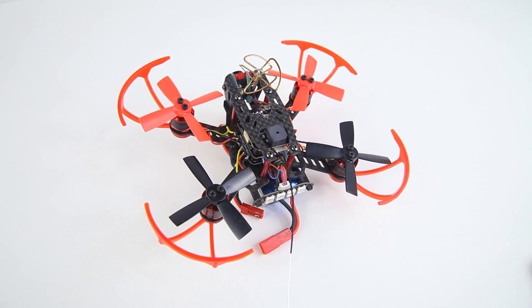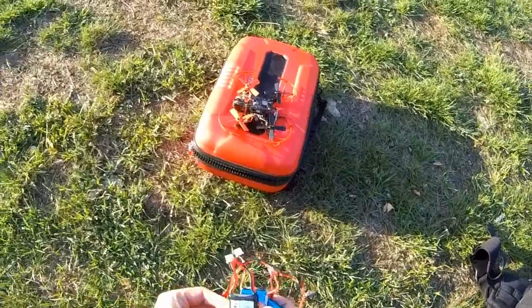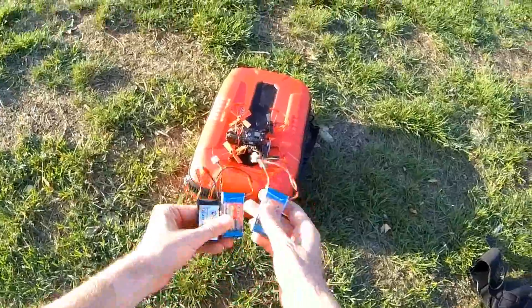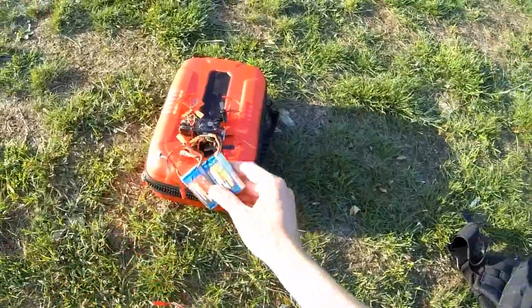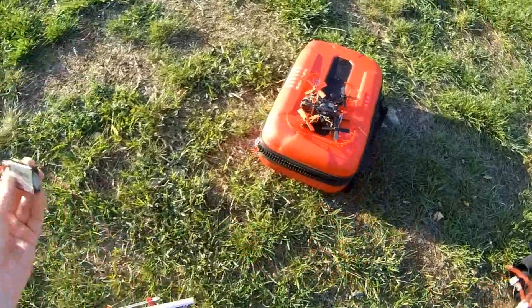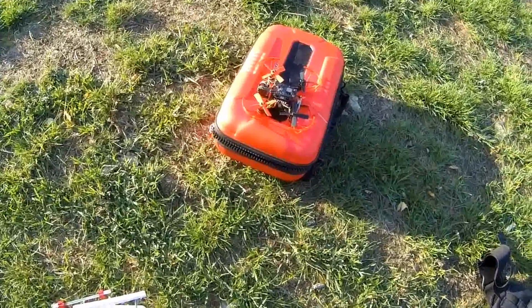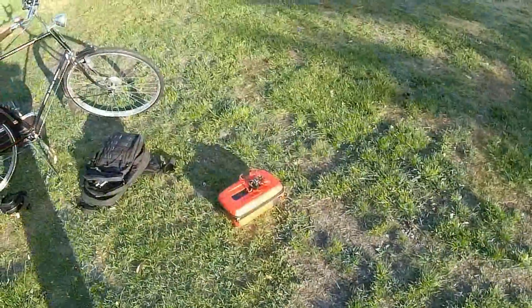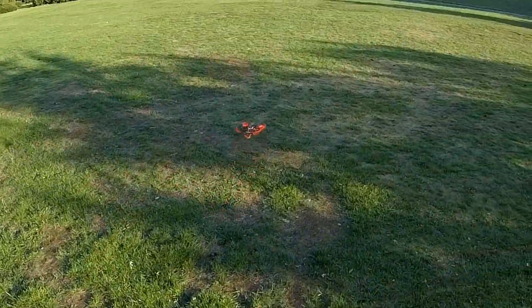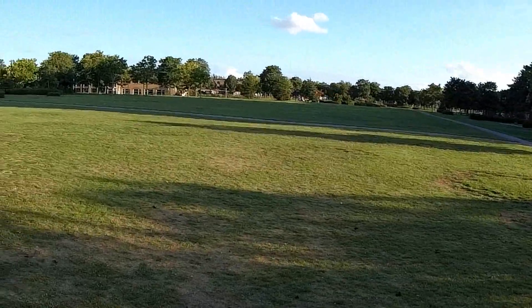Alright, let's finally go out to the flying field and see if this baby actually flies. I'm going to be flying it three packs: the stock LiPo that came with the Aurora and two other Gensei LiPos. If we can get through three flights without a flip of death, I'd call it a success. We'll start with a line-of-sight flight — here we go.